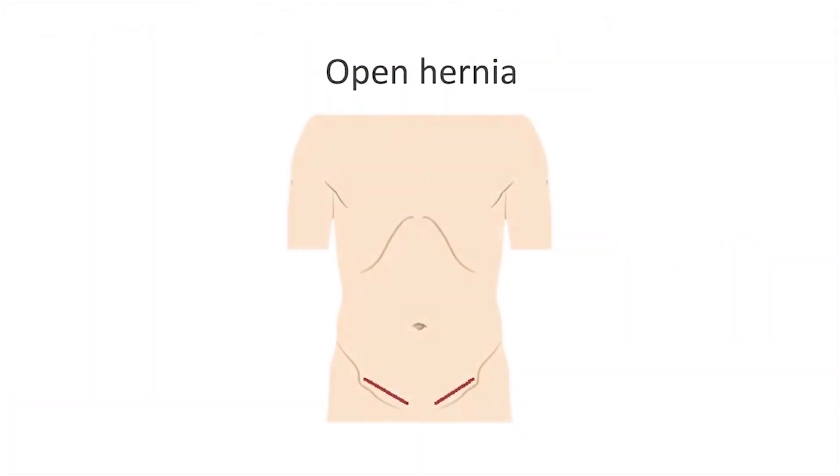There are two ways to fix hernias, and both of them involve surgery. The older, traditional way involves a surgeon making a cut over the groin area where the hernia bulge is, then patching the hole with a patch of mesh from the outside of the muscle layer. This is a good repair, but it can be painful and fairly restrictive.